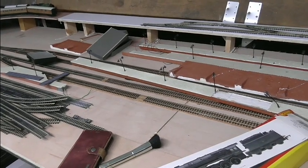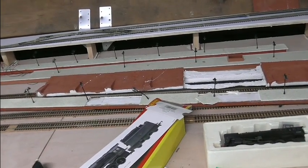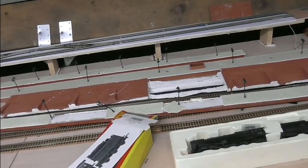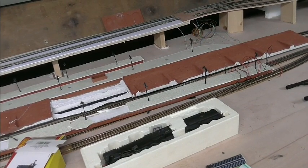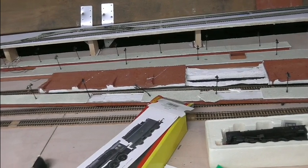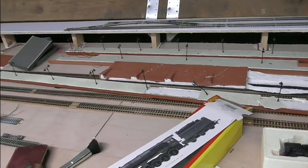We'll be starting the station soon. As you can see, I've fetched all these — the platforms and the retaining wall are from the last layout. And as you can see, they didn't travel very well with them being plaster. I've got a lot of work to do now to tidy them up again.